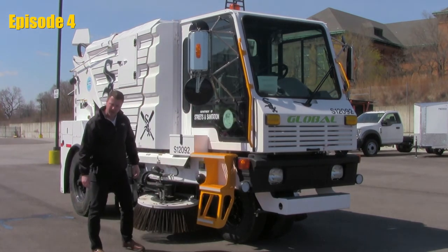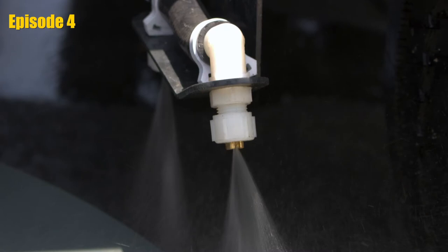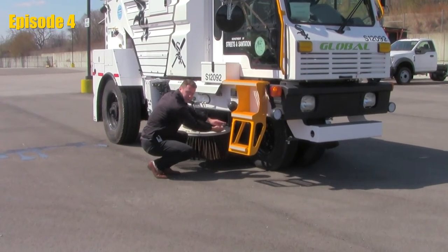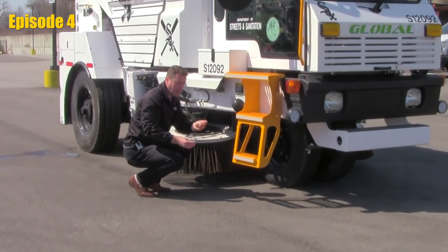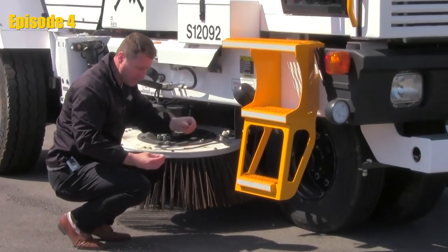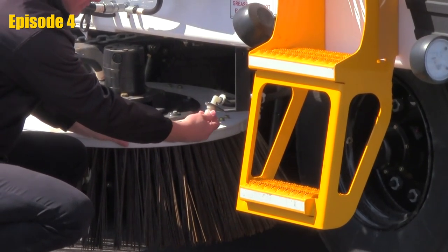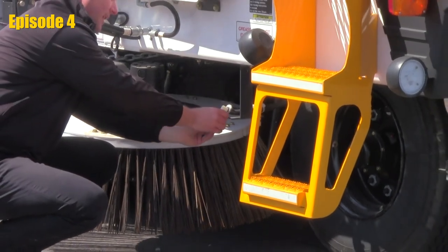You'll notice at the gutter brooms that we use a nylon type nozzle with a brass fitting to the inside. To check these nozzles, we simply unscrew the cap and the brass tip from inside will pop out. If we need to clean it or replace it, we can do this all around. You're going to see two of those at each gutter broom, left and right hand. You do have one main nozzle located closer to the elevator system.